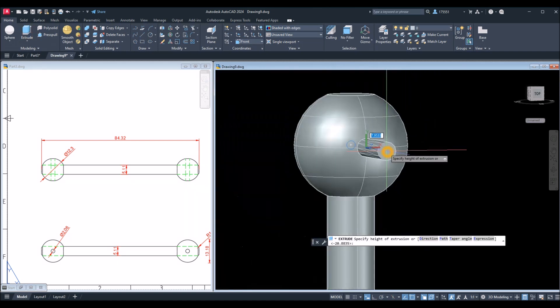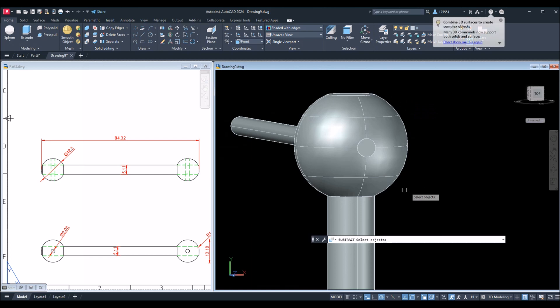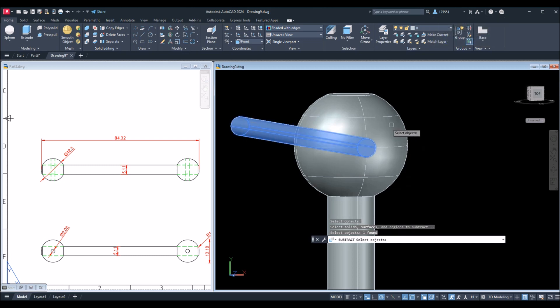Now select that circle and extrude it in that direction. Then use the Subtract command: select the rod, because this is where we're going to poke a hole, right-click, and select the object you're going to use.